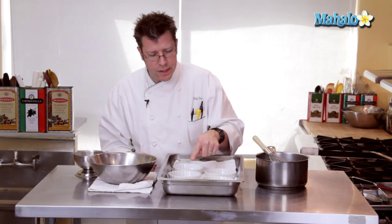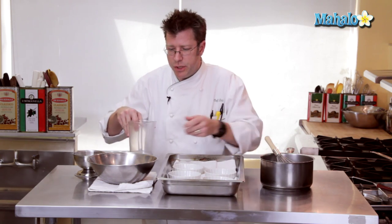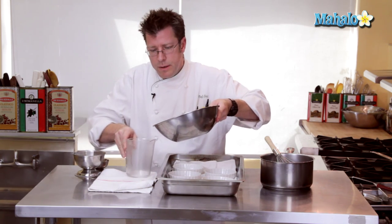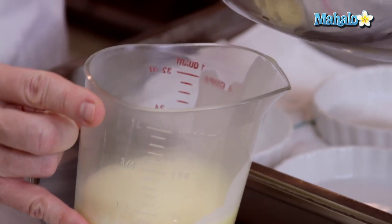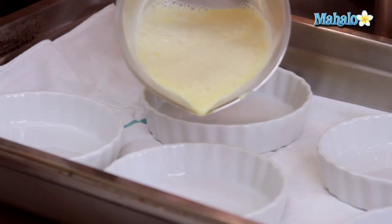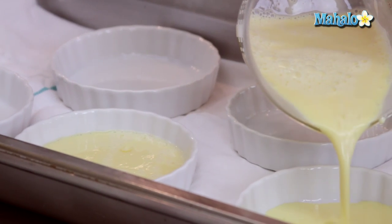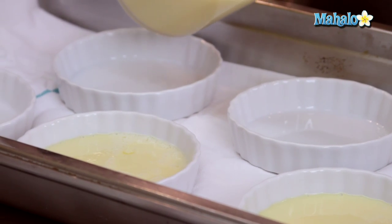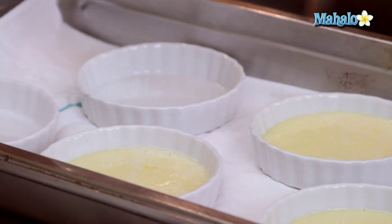I'm going to first get this custard into these molds, and the easiest way I find is with a pitcher. So after I get it all combined, I'm going to pour the custard into a measuring pitcher, and then go ahead and pour it into my molds. I usually fill it up about halfway to start off with, and then if I have any custard left over, go ahead and continue filling.